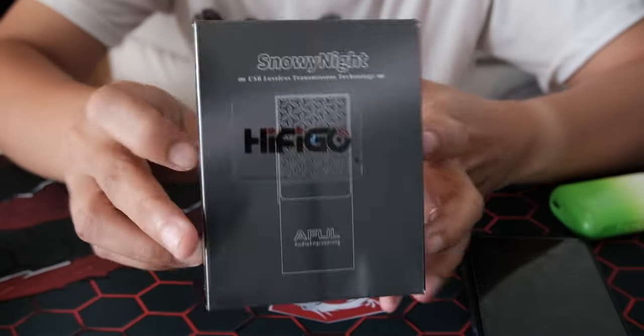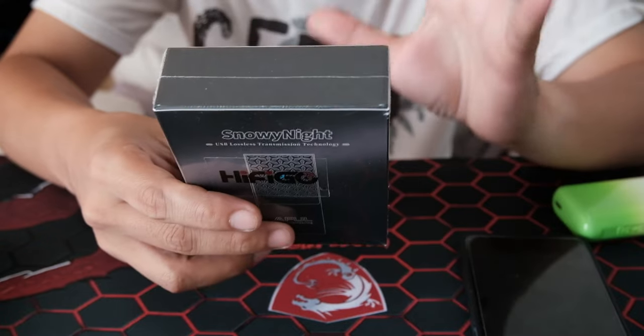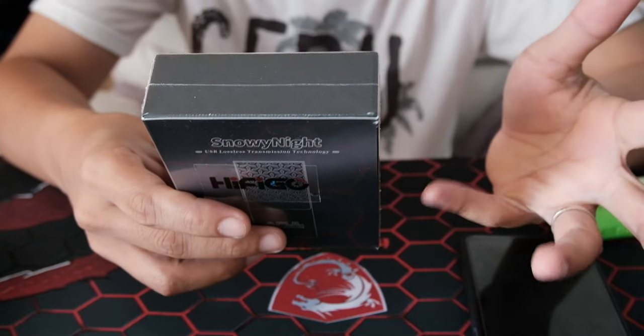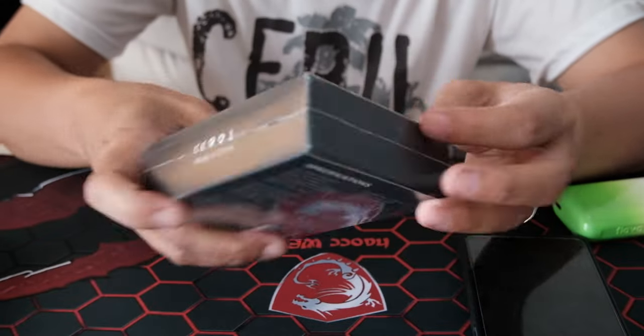I don't know the price yet — I think it hasn't been released. The spec should be here. It has a 3.5 and a 4.4 balanced output and 140 to 300 milliwatts of power.